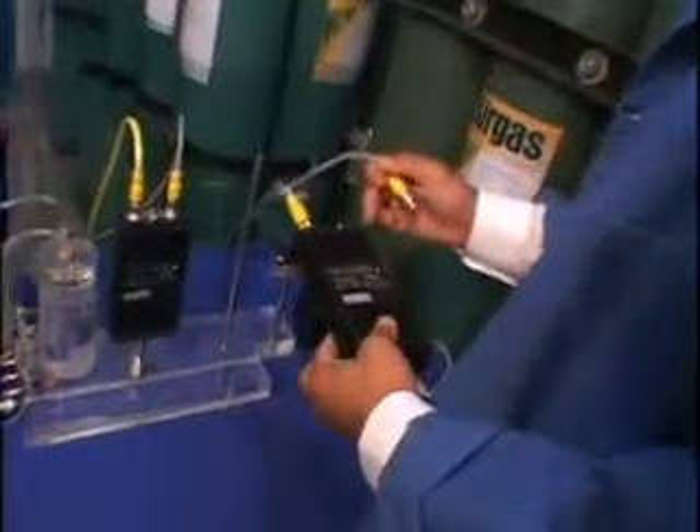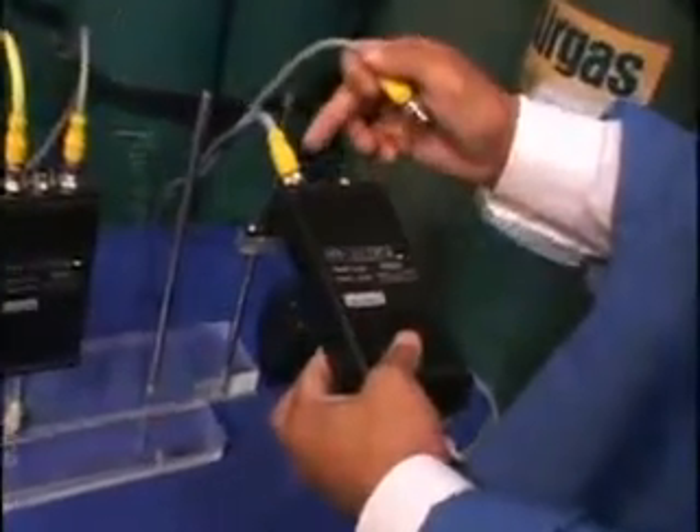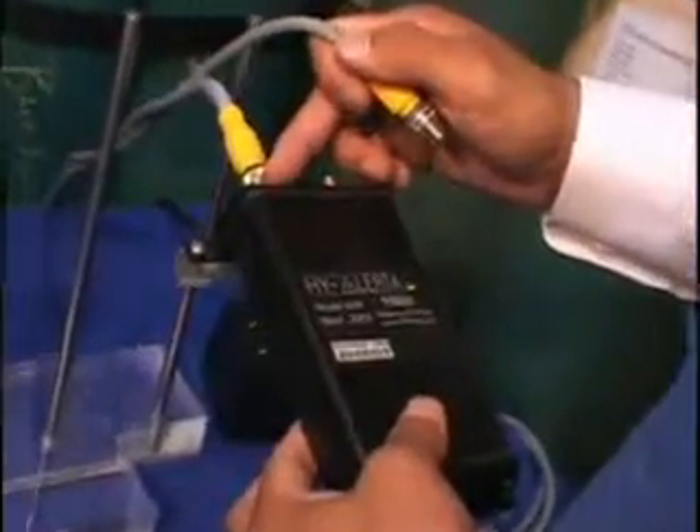For the Hyalurda 600 fixed area hydrogen monitor, this port is for power — 9 to 13 volts DC — and the analog output.